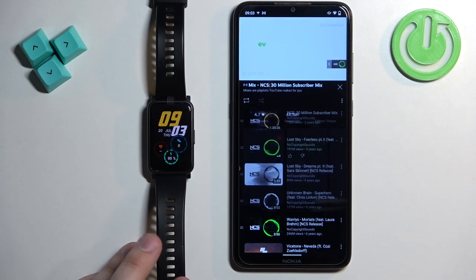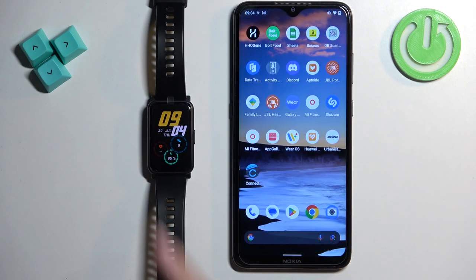And that's how you control the music on your phone with this watch. Thank you for watching — if you found this video helpful please consider subscribing to our channel and leaving a like on the video.